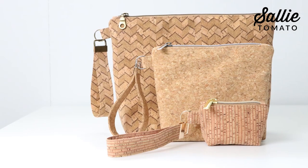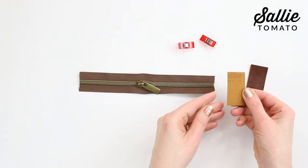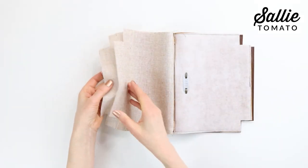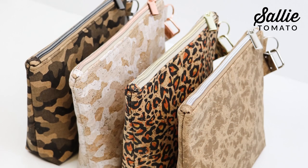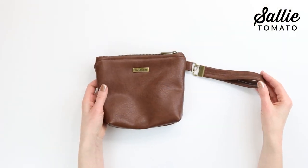Hi everyone and welcome to the Sally Tomato YouTube channel. I'm Kate and today we are going to be making an easy-to-sew carry-along bag that is great for organizing everyday and travel items. The carry-along pattern includes three sizes: small, medium, and large. I'll be showing you how to add a zipper closure, shape the bag, add a lining, and then add a wrist strap. Try using our cork fabric, faux leather, and faux fur to make each bag a little bit of luxury.